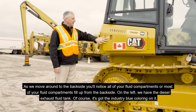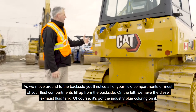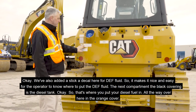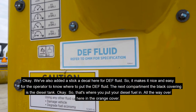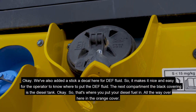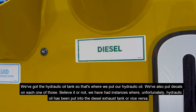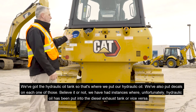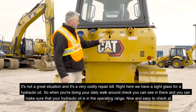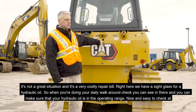Moving around to the back side, you'll notice most of your fluid compartments fill from the back. On the left we have the diesel exhaust fluid tank with the industry blue coloring and a DEF fluid decal so it's easy for the operator to know where to put their DEF fluid. The next compartment with the black covering is the diesel tank. All the way over in the orange cover we've got the hydraulic oil tank. Decals are on each one — believe it or not, we've had instances where hydraulic oil has been put into the diesel exhaust tank or vice versa, which is a very costly repair. Right here we have a sight glass for hydraulic oil so during your daily walk-around check you can make sure hydraulic oil is in the operating range.